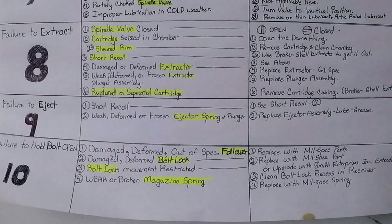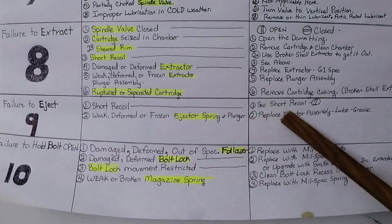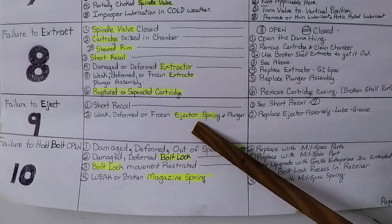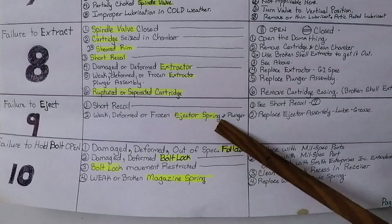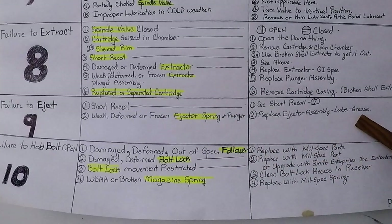Number nine: failure to eject. Cause number one — short recoil; see short recoil section number seven. Cause number two: weak, deformed, or frozen ejector spring and plunger. Replace ejector assembly, lubricate with grease.